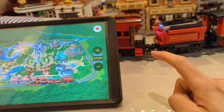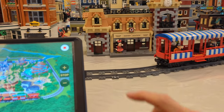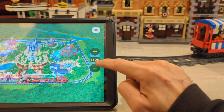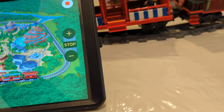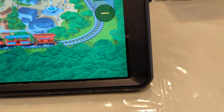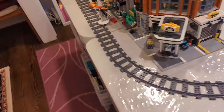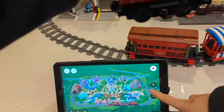So you push plus in the app and it goes at a slower speed. I went a little further and it looks like it may have gotten stuck. I can hear it but it is not coming around — let me see where it got stuck.